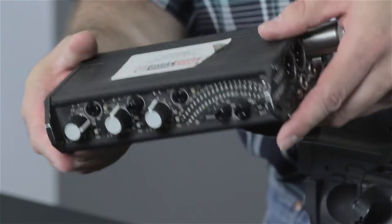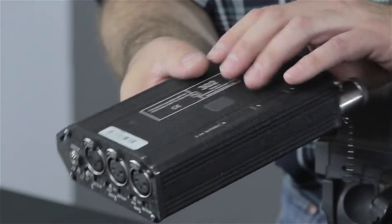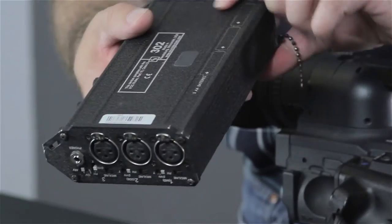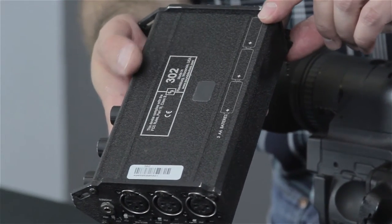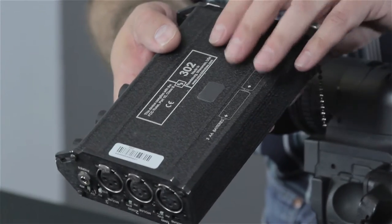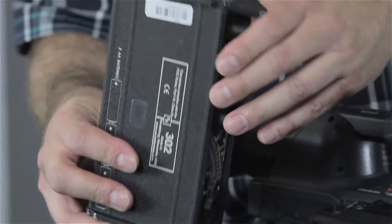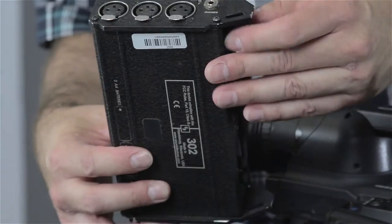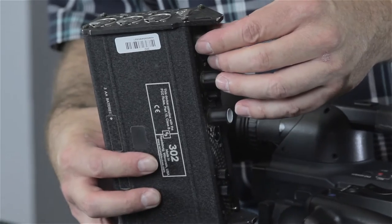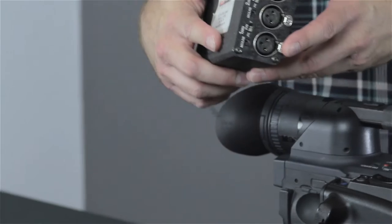These are very rugged — solid metal. It takes three AA batteries and they're pretty good on battery life; they don't really drink batteries. You can probably operate most of the day on just three AA batteries. The Duracell pro brand batteries will last a long time.